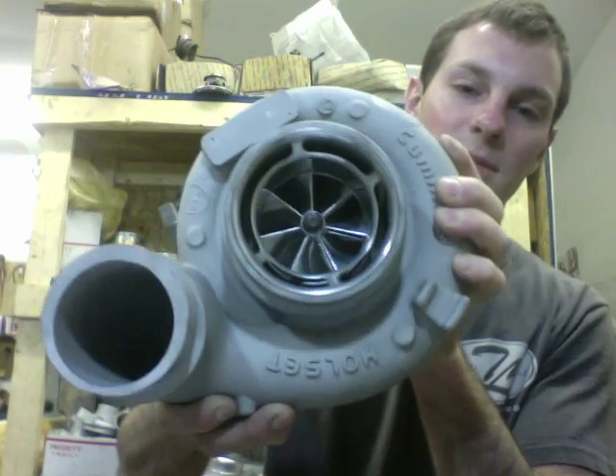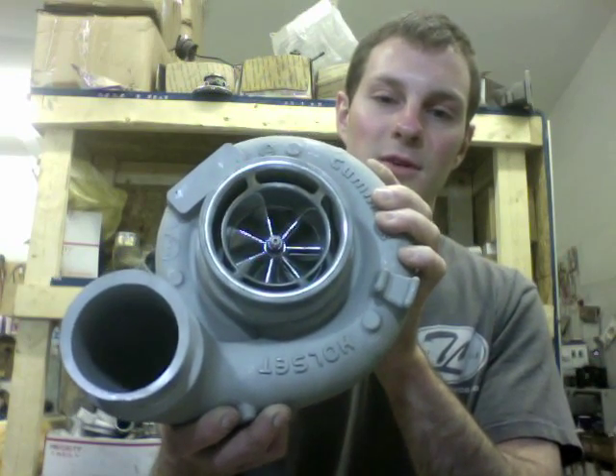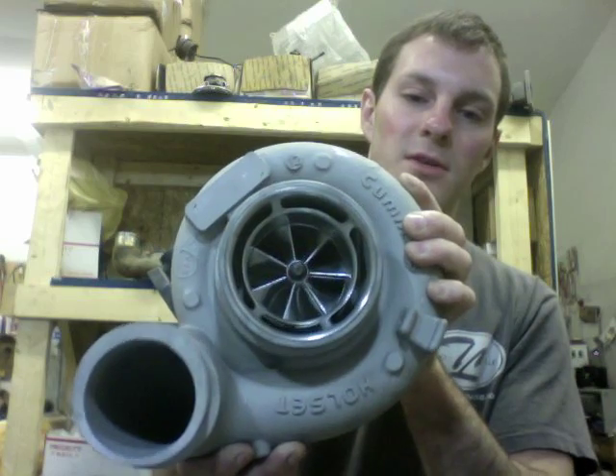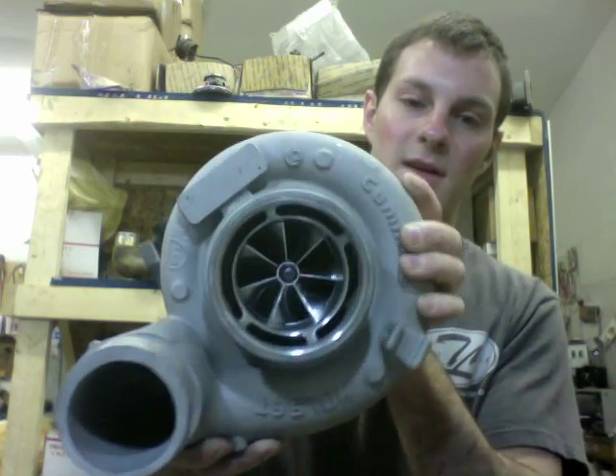We had to machine the compressor housing. One thing that I need to tell you before you mess something up is: do not remove the silencer ring in this, because it's part of the inlet.